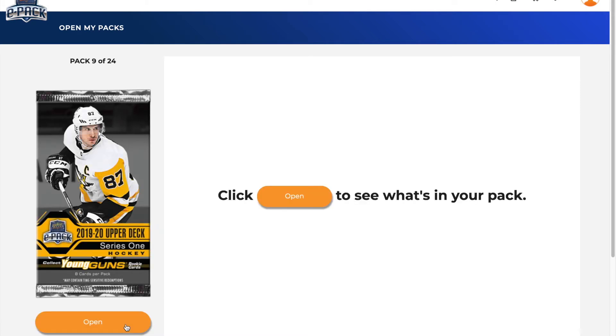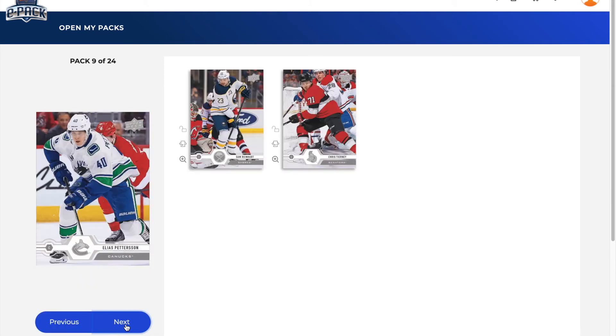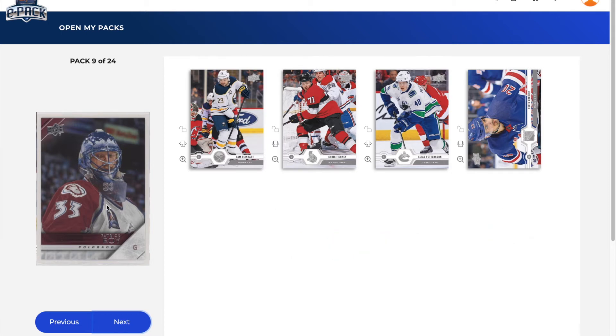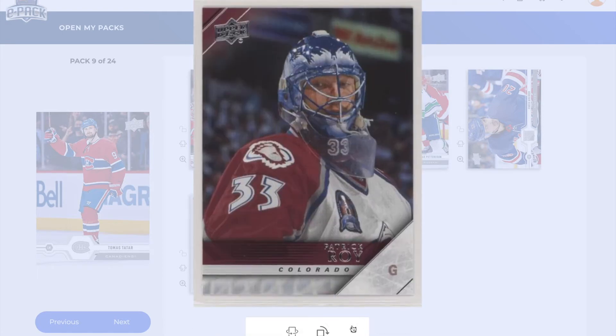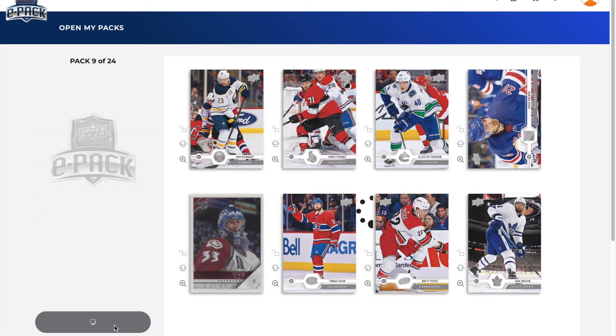Pack number nine of the 2019-20 Upper Deck Series 1 hobby box on ePack: Sam Reinhart, Chris Tierney, Elias Pettersson, Chris Kreider, and a Patrick Raw insert — interesting. So we got two of these, which are one in 30 packs. Interesting that I got two of them. We also got a Thomas Tatar — dash 16, I don't know if I've pulled that one before — Brett Pesce, Jake Muzzin. That ends pack nine.